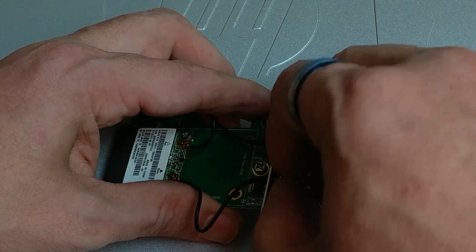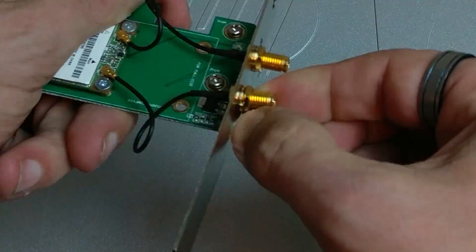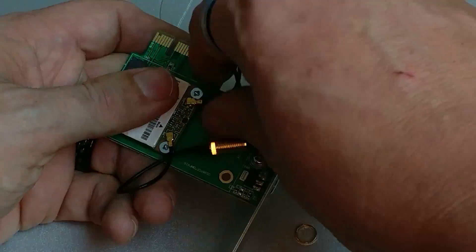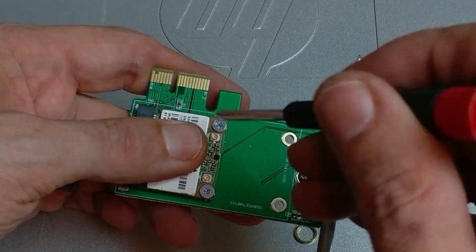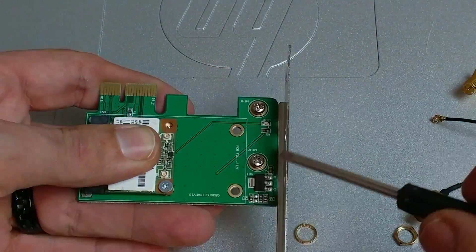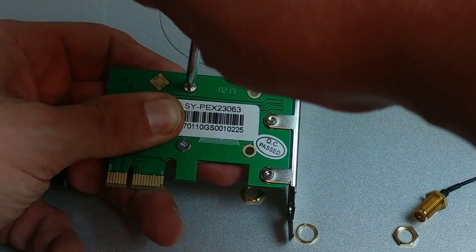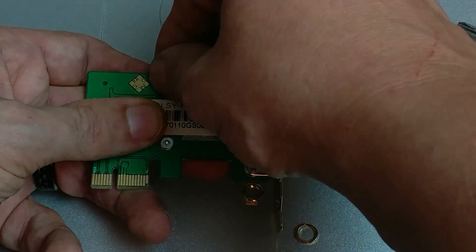I took off the antennas, then just a couple of quick screws and popped the Mini PCI Express network card out, swapped a couple of screws around, and was able to use all of the existing hardware to get my Syba SATA card put into the adapter so I could install it into my home server.